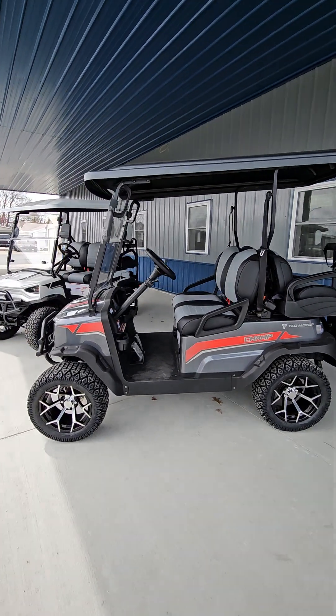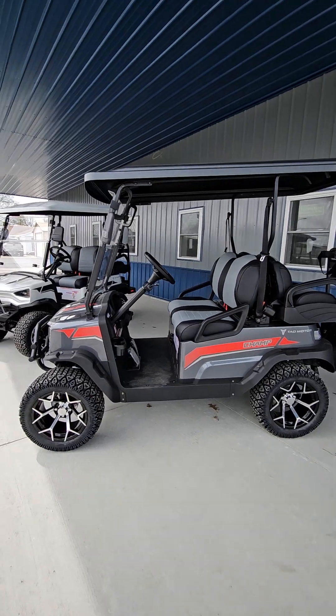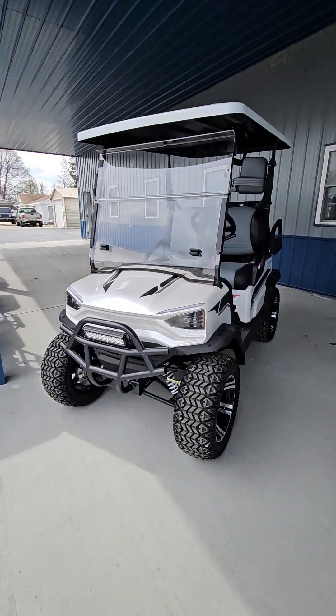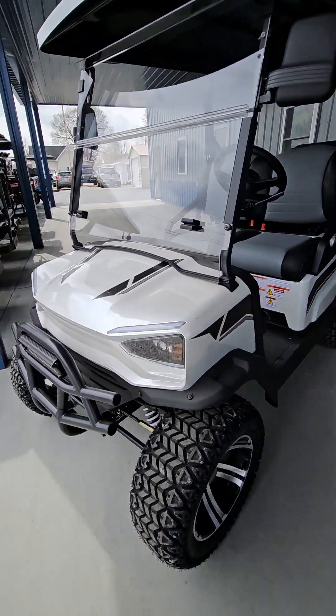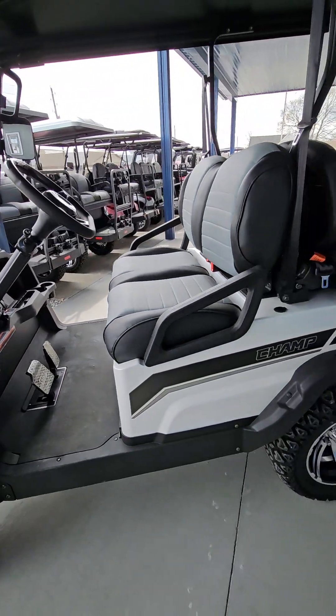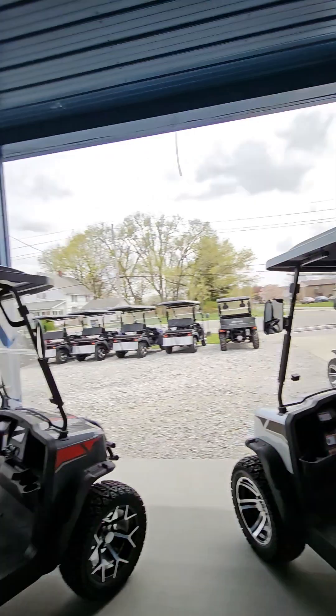Come by and take a look at them here at DeLong Auto Group here in Tipton, Indiana. You can test drive them here. Let's look at this white one real quick — seat colors on this one are exactly the same, just the color of the cart is different. White top versus black top.